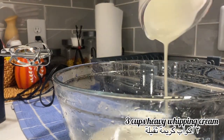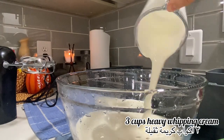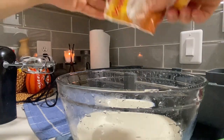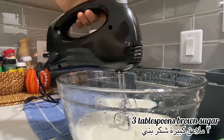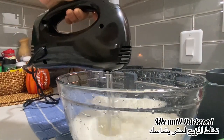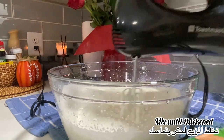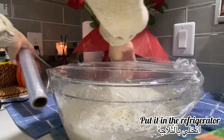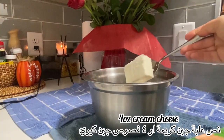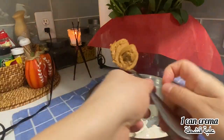Then we do our whipped cream mixture. I add three cups of heavy whipping cream, vanilla, and three tablespoons of brown sugar — you can use powdered sugar if you want. I mix it until it's thickened, then cover it and put it in the fridge.